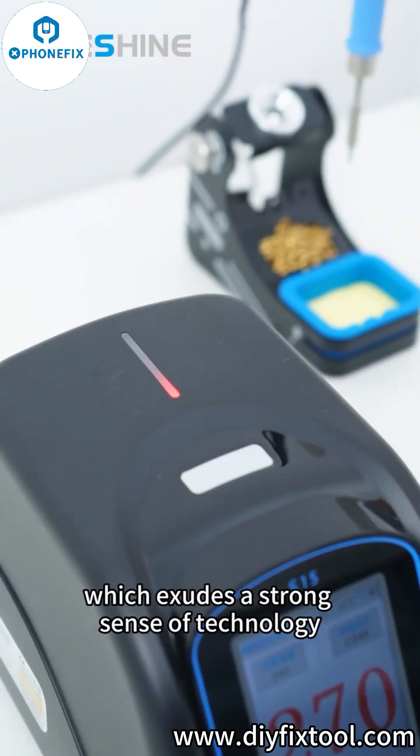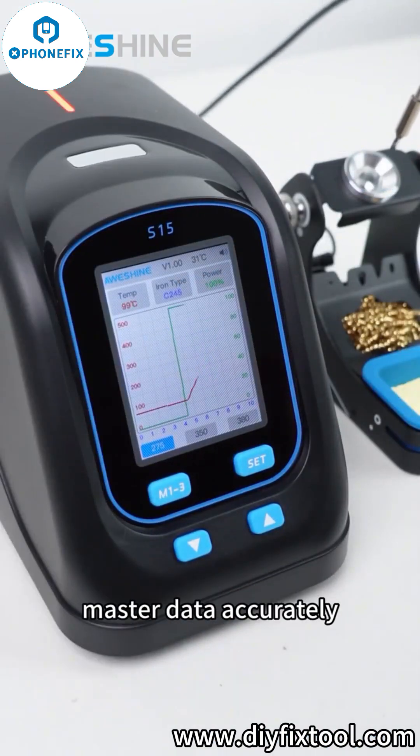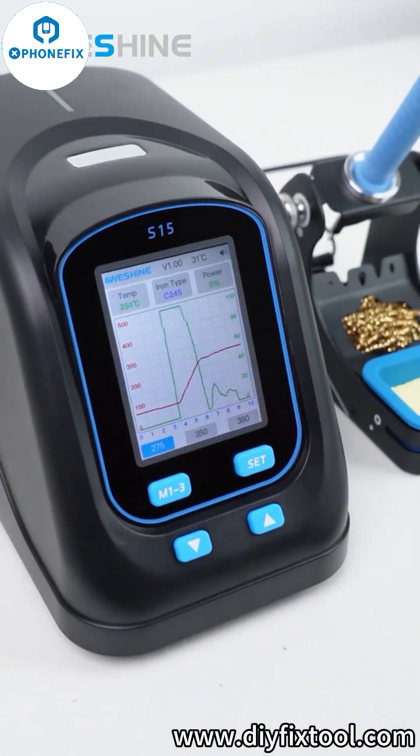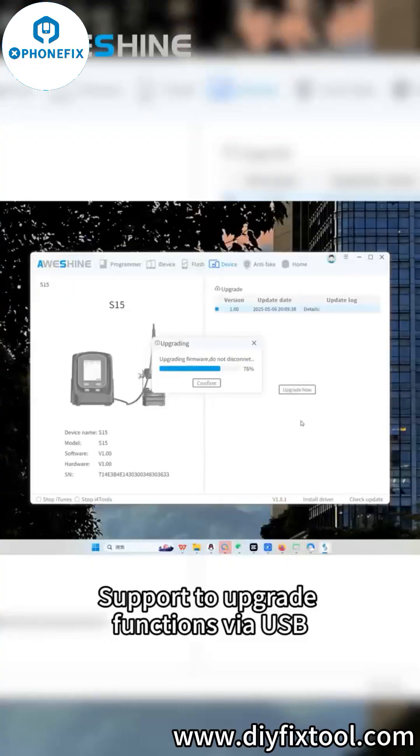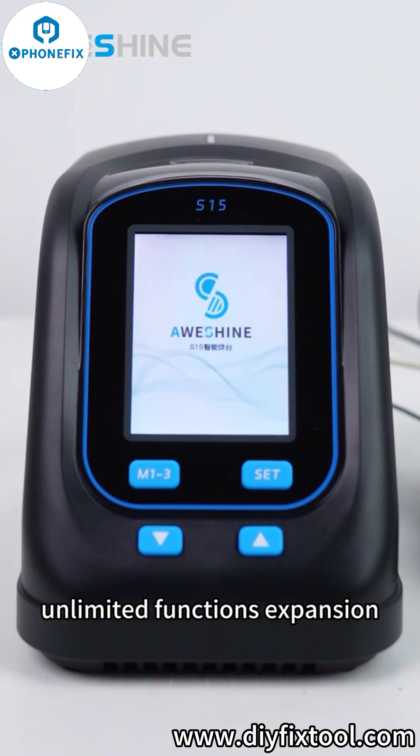Which exudes a strong sense of technology. Both curve and digital interface display master data accurately. Support to upgrade functions via USB. Optimize the software continuously — unlimited functions expansion, never out of date.